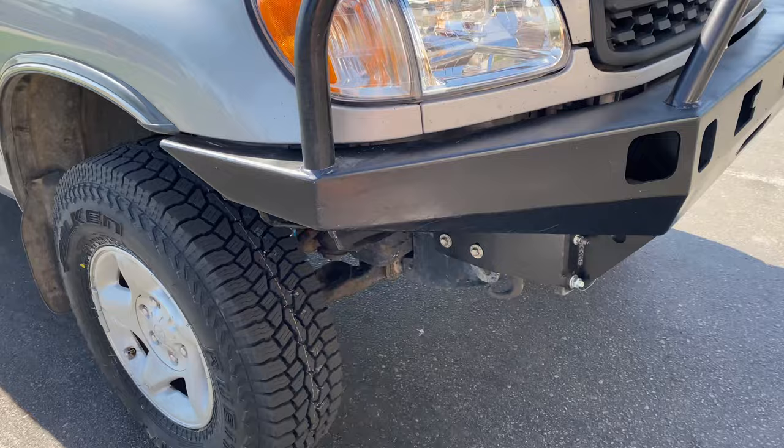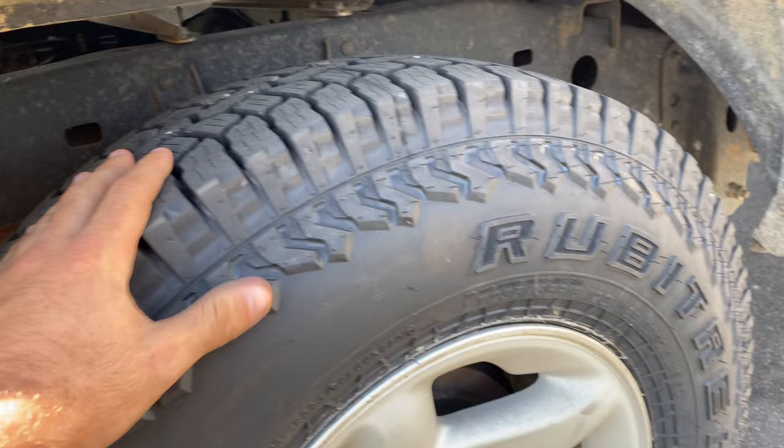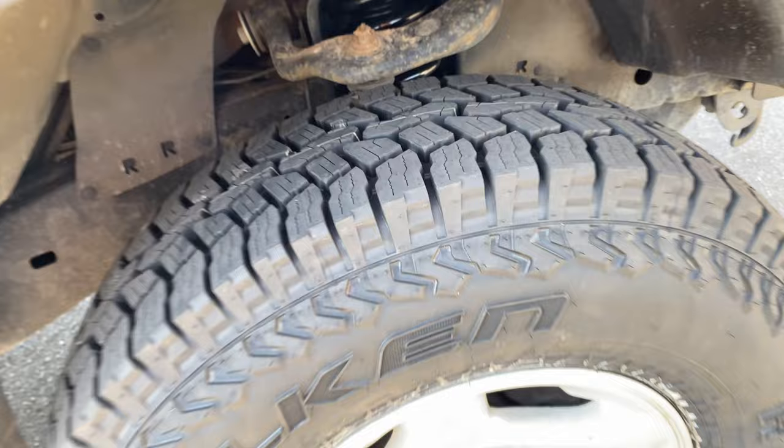These are the tires. They're just filling that gap in the wheel a little bit more. They're not that much bigger than stock — only about an inch, inch and a half taller. But they look good. I've still got plenty of control arm clearance because I went with really skinny tires — these are 235s.